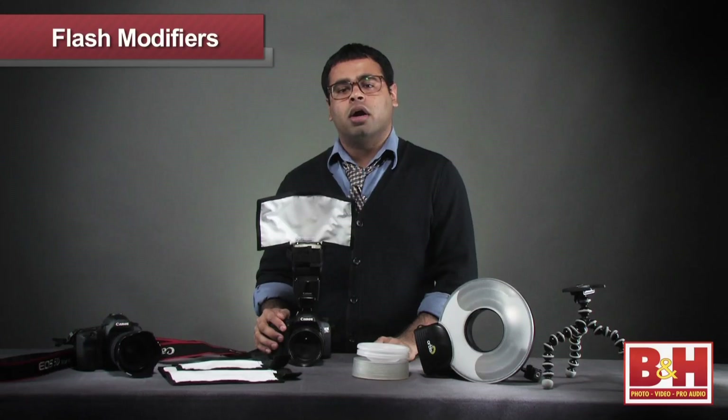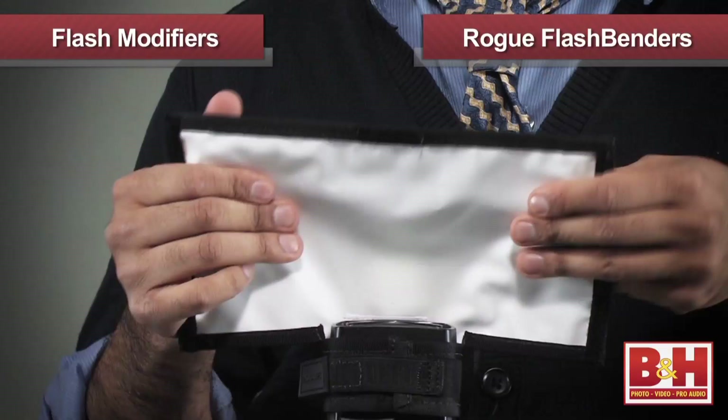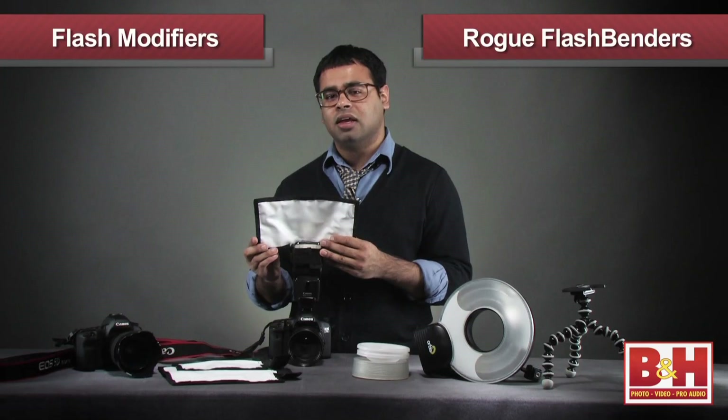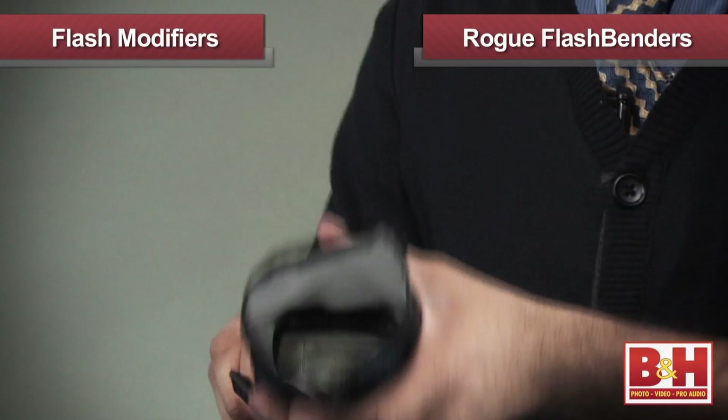Growing in popularity are the Expo Imaging Rogue Flashbenders. These items attach onto the head of your flash and bend the light output into nearly any shape that you can think of. Each flashbender has wires inside that hold them in place. They're available in three different sizes and shapes. Depending on how you bend the unit, it can change the bounce direction and lighting effect. Keep them flat and they can act as a bounce card that can help you photograph attendees on the dance floor. Bend them inward and connect the tips and they can become a snoot for a nice highlighting effect. The possibilities are endless.